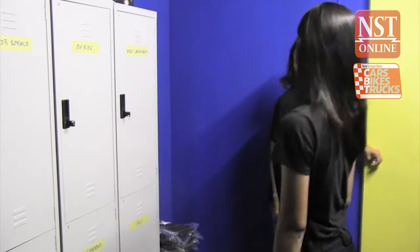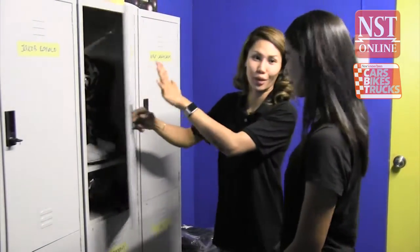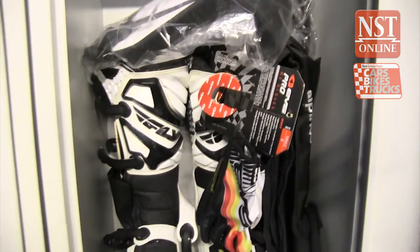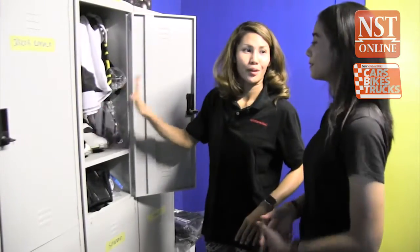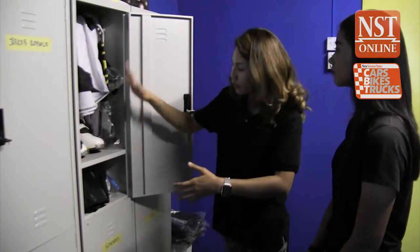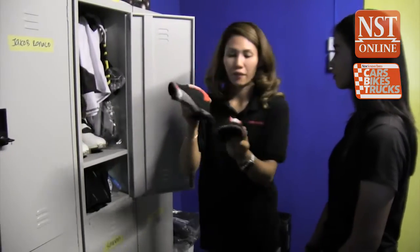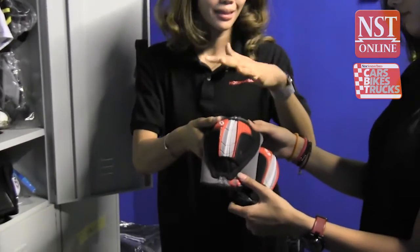The coach greets the rider and introduces himself as their coach for the day. He shows them their locker, where all the gear has been prepared according to the sizes emailed in advance. There's quite a lot of equipment — most of it is worn as an inner layer, so it will all fit under the jersey.